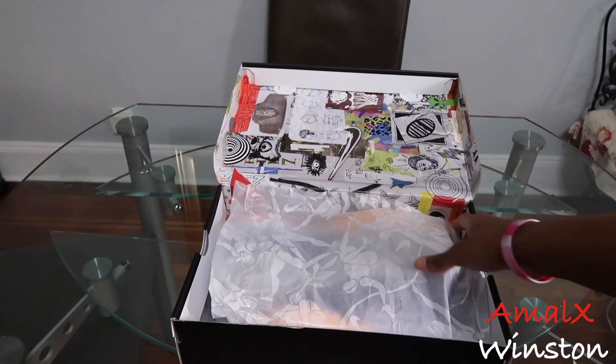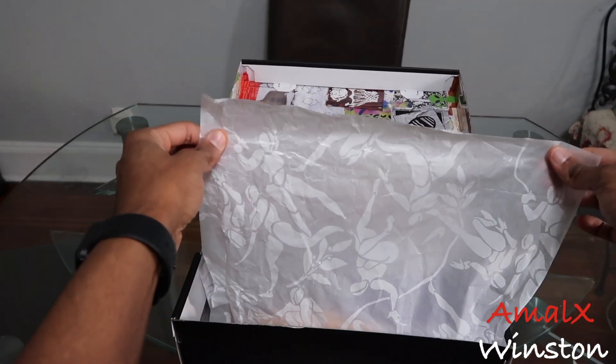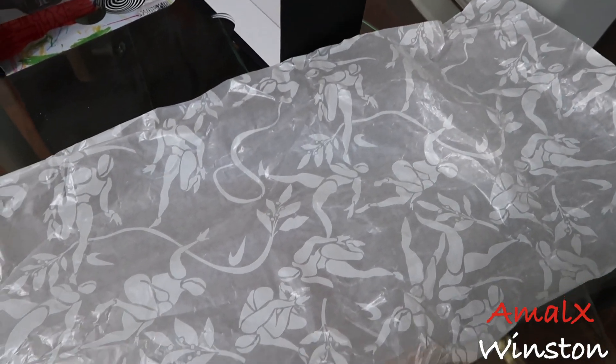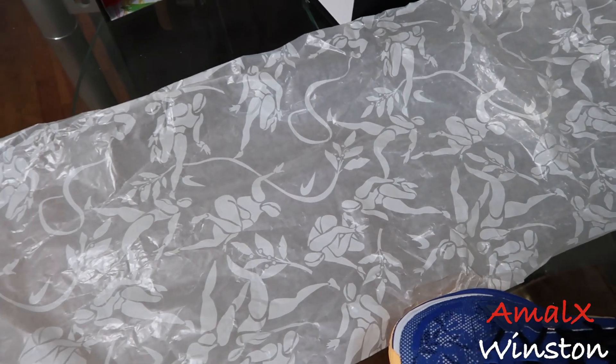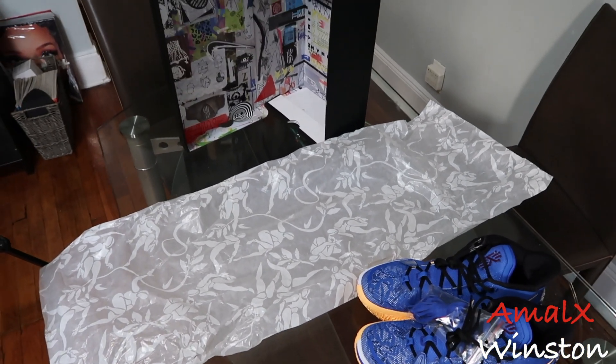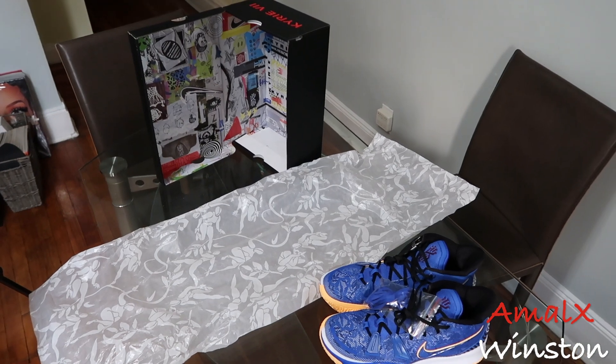When you peel the box open, you have this nice tissue paper with images of women playing sports. I love the fact that the storytelling continued on the tissue paper for the shoe, because not a lot of shoes do that - especially GR shoes. It's a little bit thicker than the usual tissue paper you'll find in the other Kairis, but it really looks nice. When you peel that to the side, you have the Kyrie 7 Sisterhood.